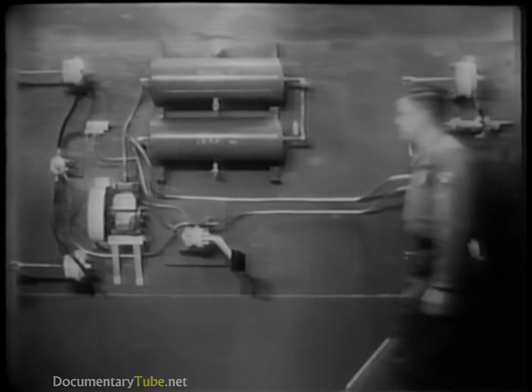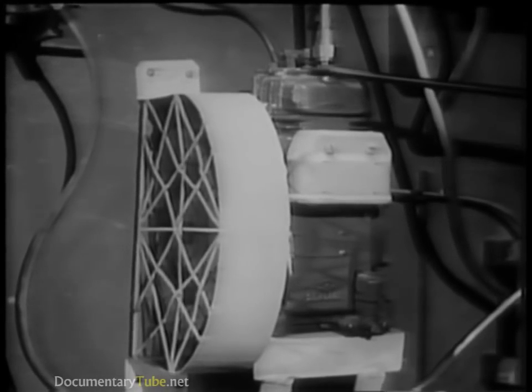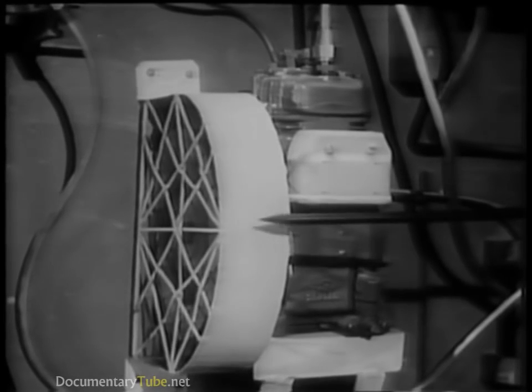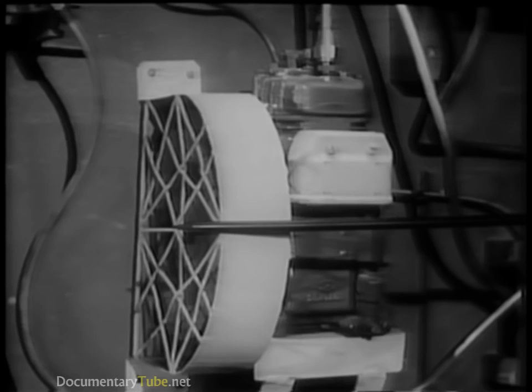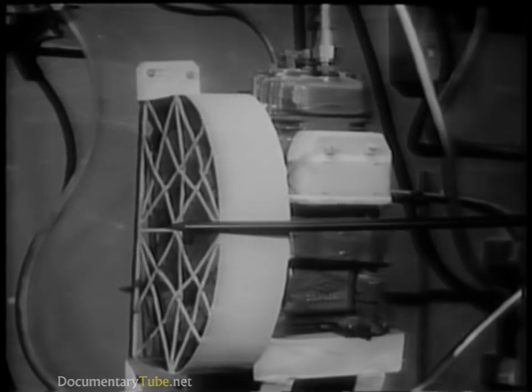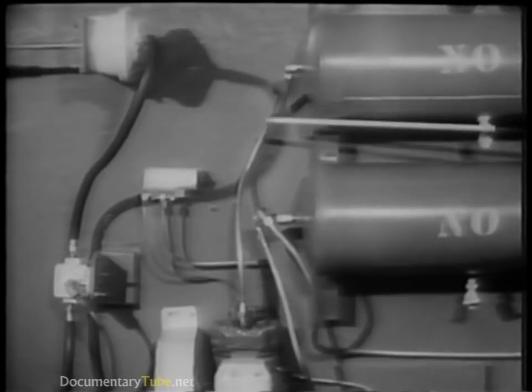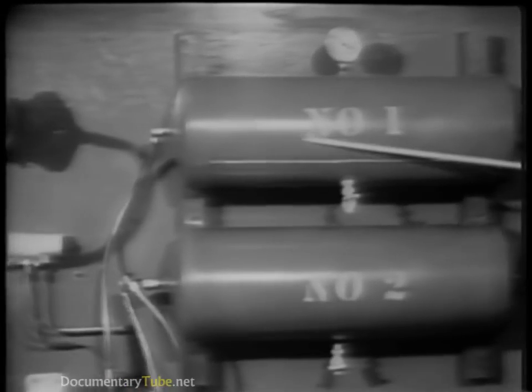The air brake system of an automotive vehicle works just this way. The compressor, which corresponds to the bicycle pump, supplies the compressed air. It is driven by the engine. In this demonstration, we're using an electric motor. The compressed air is forced into two tanks. These two reservoirs ensure a sufficient supply of compressed air for any emergency.